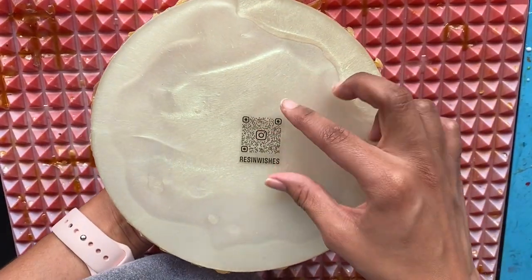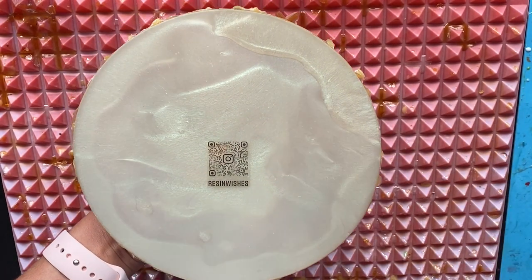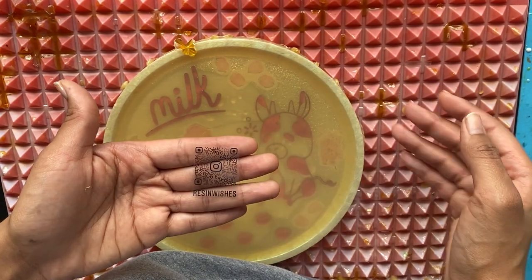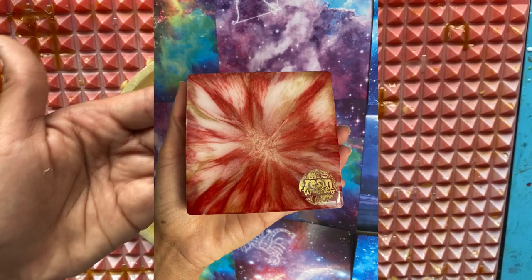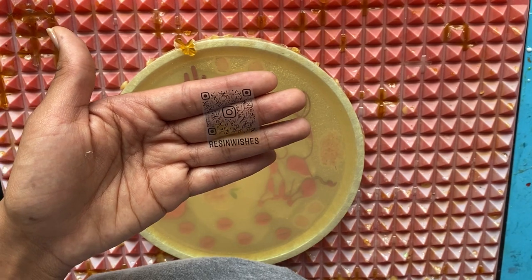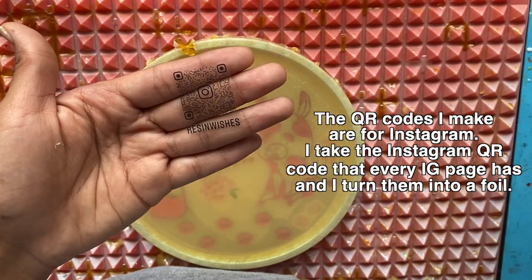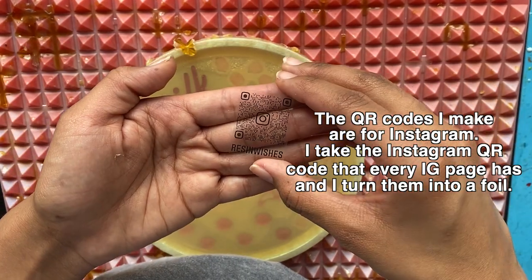We're basically going to be doing the same thing. We're going to be putting it on the back of our piece and then taking clear epoxy resin and pouring it on top. I make signature foils, logo foils, and now QR code foils — they're basically to brand your resin pieces. They're for resin shops and businesses so they have a chance to brand their pieces with their name, with their logo, or now with their social media.